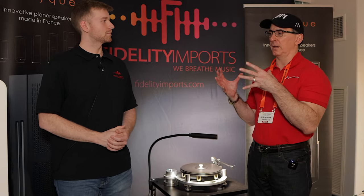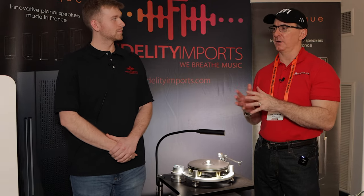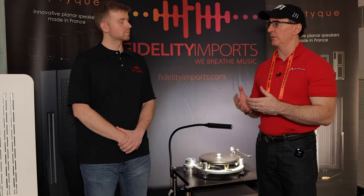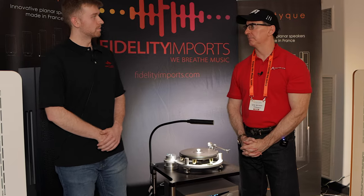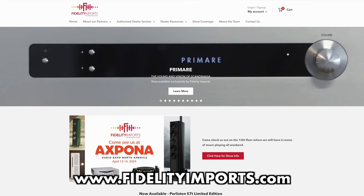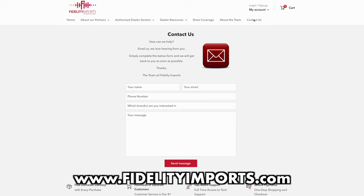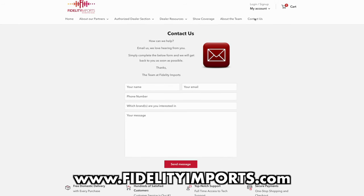If someone wants to buy this in the United States, this is not a standard product you find at retailers. How does one find a local distributor or retailer? My first recommendation would be to check out fidelityimports.com and reach out to any of the guys there. They're more than happy to find out your information, see where you're at, and find a local dealer for you — somebody who actually has these in a showroom to demo them properly and can help you out.